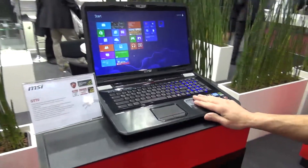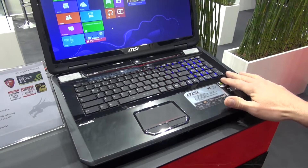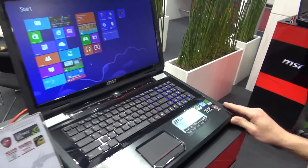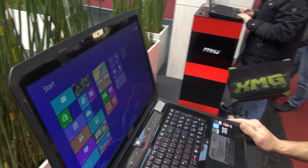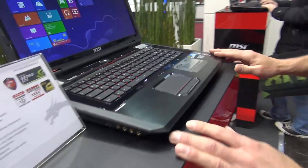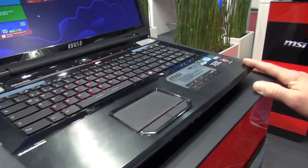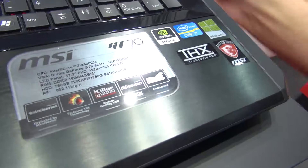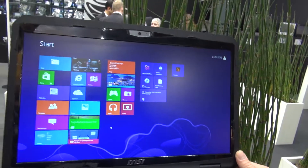This is a GT70, a high-end gaming notebook with a dual SSD drive solution. We have two SSD drives running in a RAID configuration. In addition, you have a 750 gig hard drive. Of course, you have high-end graphics up to GeForce GTX 680 combined with a Core i7 CPU. Up to 32 gigabytes of RAM — really high-end. 17-inch display, non-glare of course, with full HD resolution.